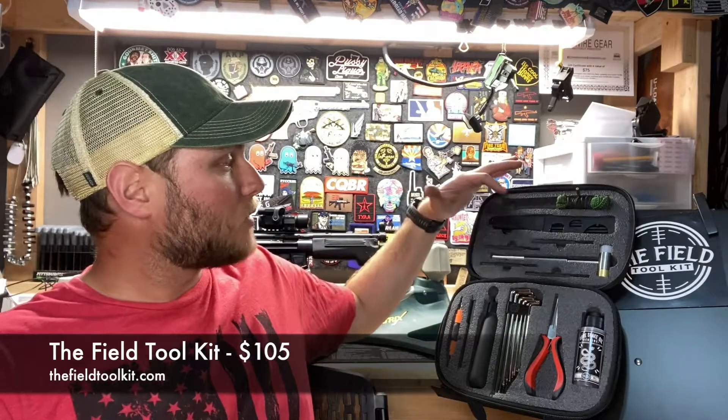The field toolkit retails for $105 as you see it here. They will be offering upgrade kits in the future that include new tools as well as new foam inserts, available at a discounted price to previous customers. Go ahead and check them out online and make sure one of these is in your range bag — it's going to save you a lot of time, money, and heartache at the range. If you have any questions or comments, feel free to throw them down below. Thanks for watching.